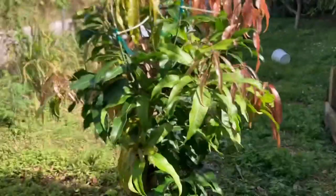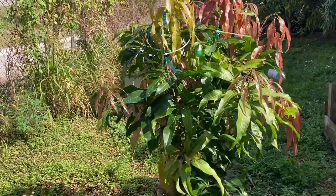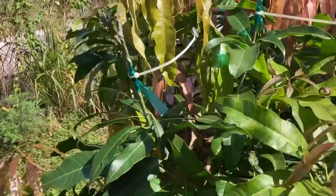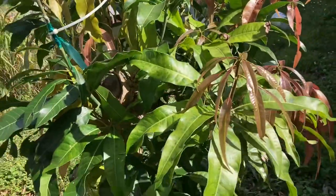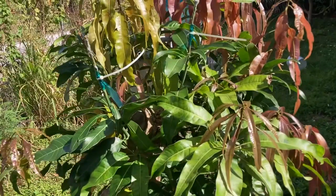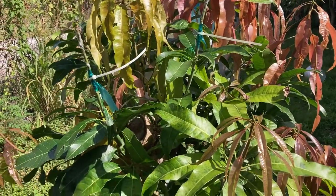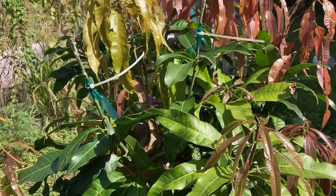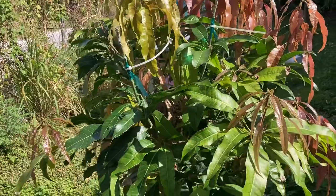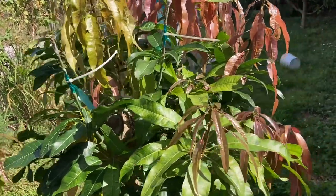Any of you guys who have been following me — this tree was an Alfonso. In fact, it still is an Alfonso. I essentially pugged it and just waited for all this new growth in hopes of getting some scions, and specifically lemon zest budwood. I was able to pick it up from Hidden Acres Mango Farm, which is in Davie, Florida.